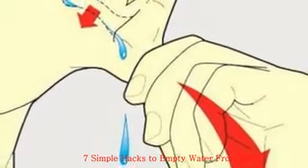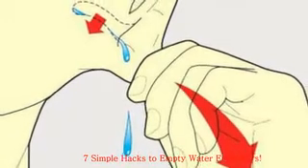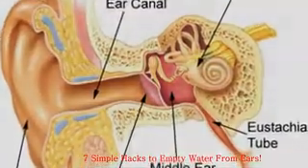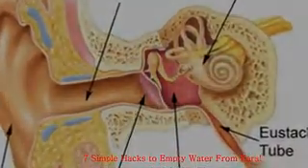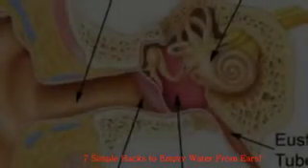Hack 7: Toynbee Maneuver. This is another method of ear equalization. Swallowing pulls the Eustachian tube open. Take a sip of water, pinch your nose closed, and swallow the water with your nose pinched.